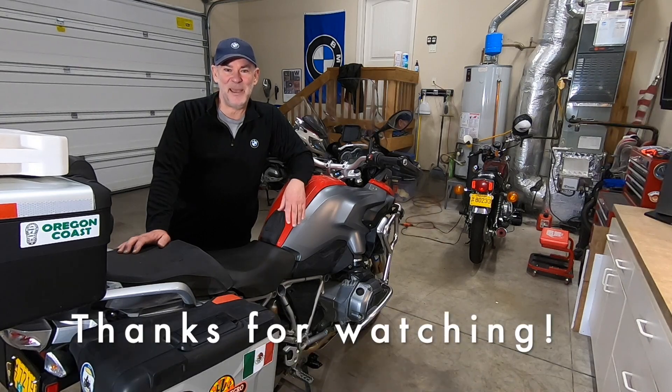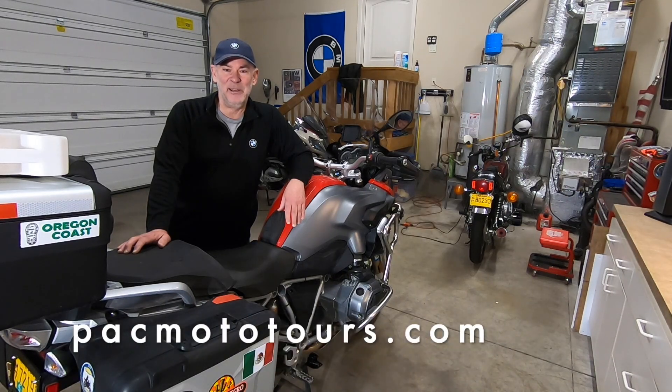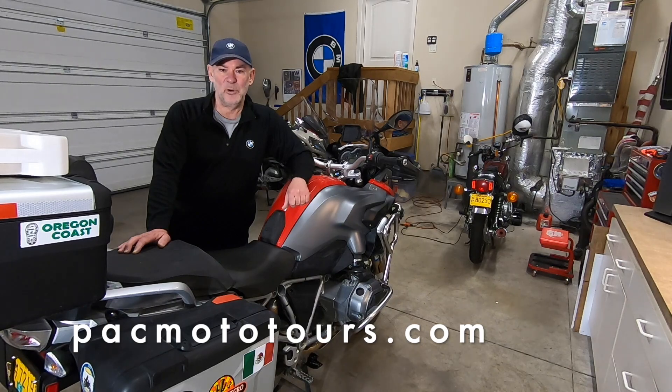Well, there you have it. Not a bad project — it certainly seems more challenging than it really is. You're supposed to replace the brake fluid after the first year you own your motorcycle and then every other year. These valves by Speed Bleeder make the project so much easier, truly a one-person job. And of course you need the GS911 as we talked about in the very beginning. Thanks for joining, I hope you learned something, and I hope you'll tackle this project by yourself.